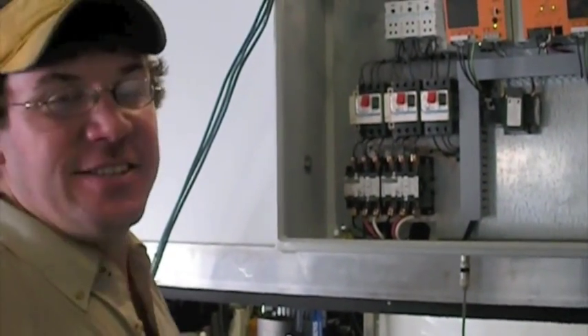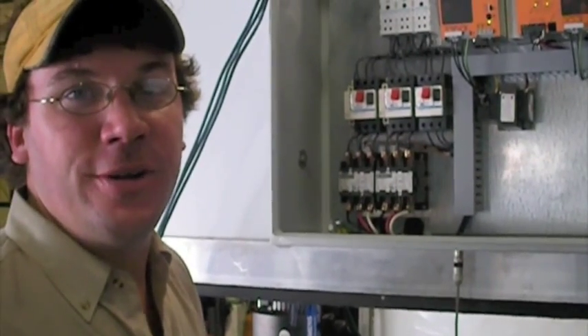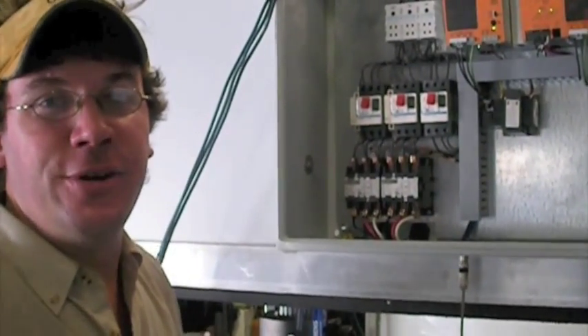You have 6 slaves. Slaves 1, 2, and 3 are on unit 1. Slaves 4, 5, and 6 are on unit 2. That's all for me.